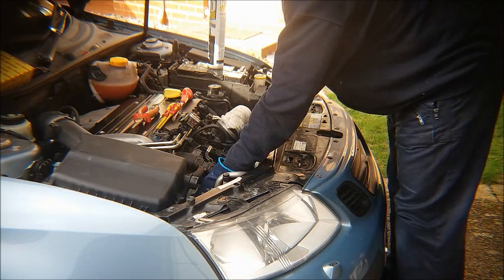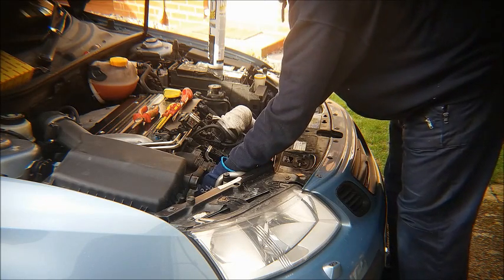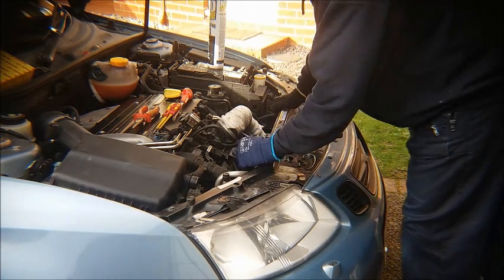The alternator is situated on the front of the engine down here on the right hand side — that's the right hand side from the driver's perspective. I'll show you that in a moment.